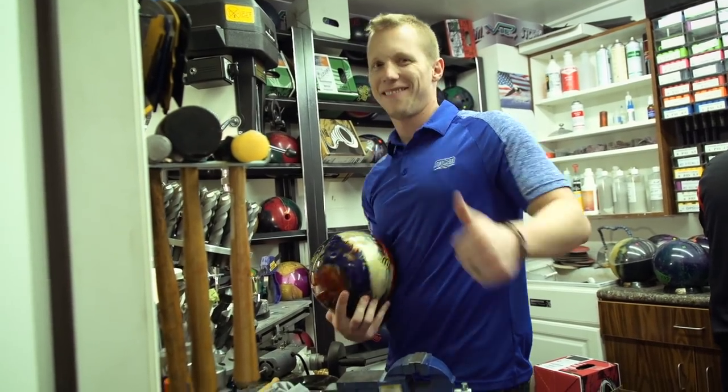Hi, my name is Chad McLean. I'm the technical manager here at STORM, and today I'm going to be showing you some cool things about the new SnapLock.